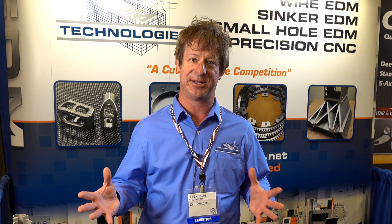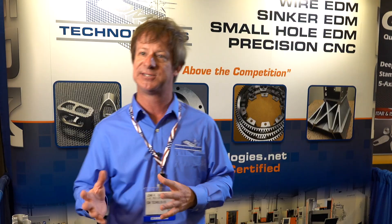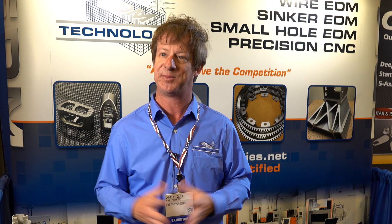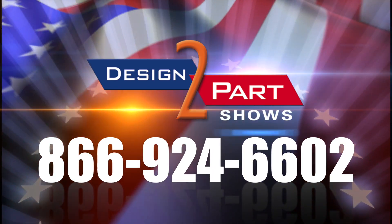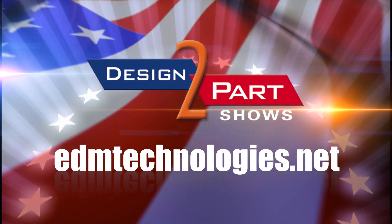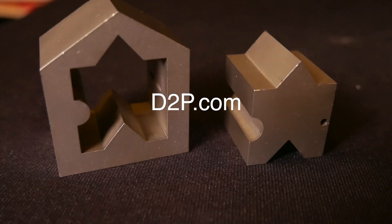We like to think that our service, our quality, and our price set us apart. Being the largest EDM shop in the southeast, we have a lot of capacity and the ability to turn stuff around really quickly. We do stuff same day, overnight, same week. Our standard lead time is probably two weeks, but we're doing stuff much sooner than that depending upon the complexity of the job. See us and other quality suppliers at d2p.com.